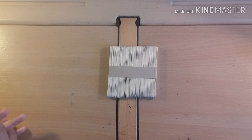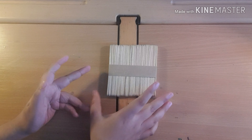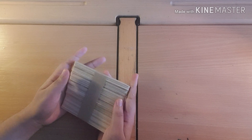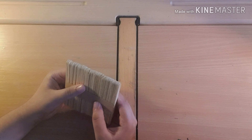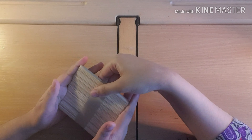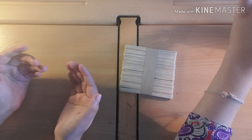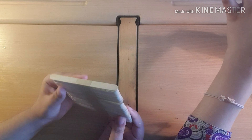Hey guys, welcome back to Life Full of Creativity! Today we're making a pen holder out of popsicle sticks. You guys are at home probably doing homeschooling and you have a lot of homework and pens all over the place. You're probably looking for how to make a pen holder if you have popsicle sticks, because you have to stay indoors and can't go out to buy one.